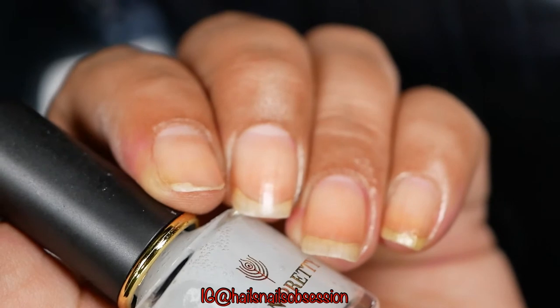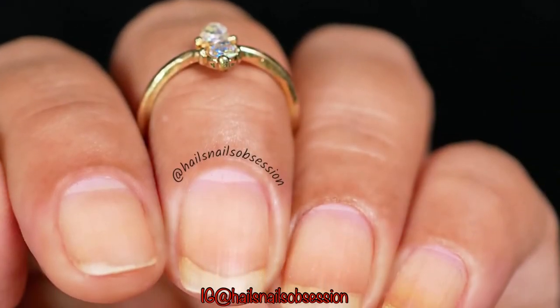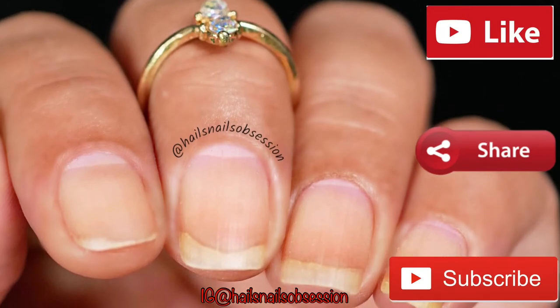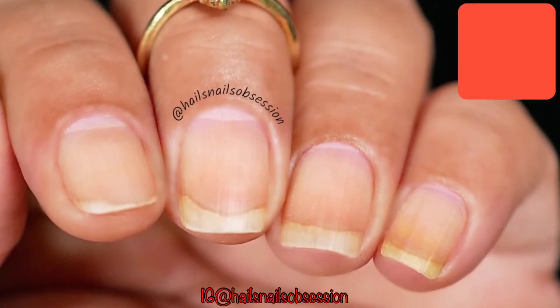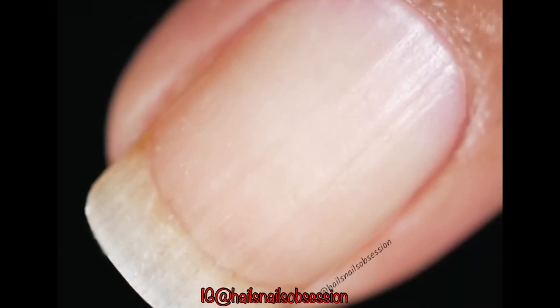I'll put all the products I used in this video down in the description box. Don't forget to like, share, and subscribe to my channel, and ring that notification bell so you know when I'm uploading a new video. Thanks for watching — till next time, bye!